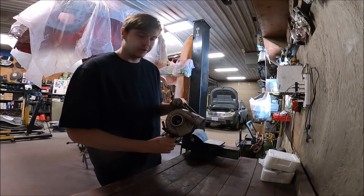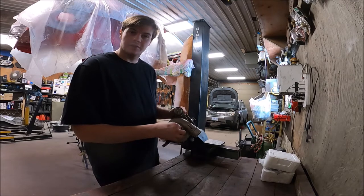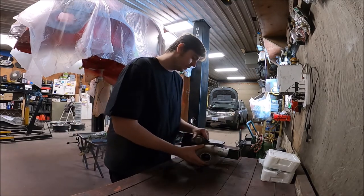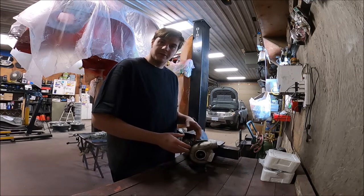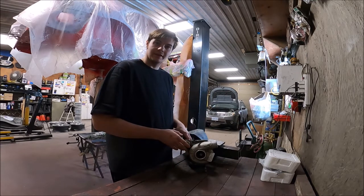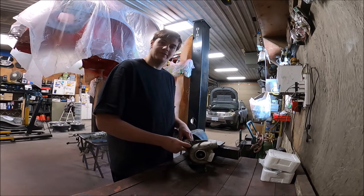Here's the turbo we're replacing. It's because of excessive shaft play — this one's not too bad if I'm being honest, but the customer would rather have it all refreshed before putting it in their car, because the last thing you want to do is put a turbo on and then take it back off to rebuild it a few weeks later.